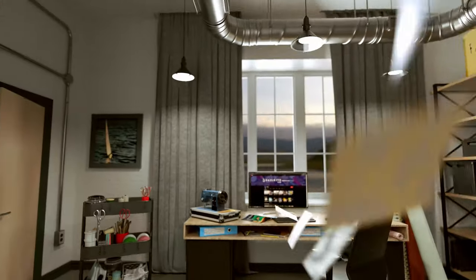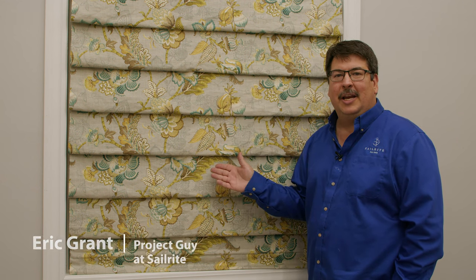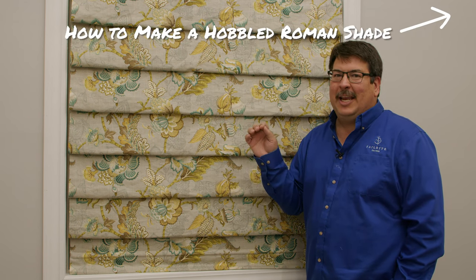Visit Sailrite.com for all your other supplies, tools, and instructions. Hi, I'm Eric Grant with Sailrite, and this is a Hobbled Roman Shade. We have a separate video that shows exactly how to make this Roman Shade yourself, but there is one caveat.